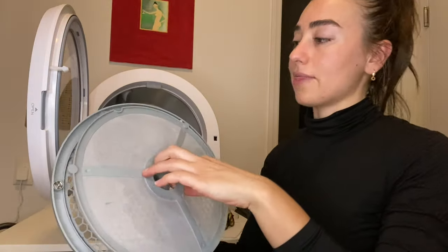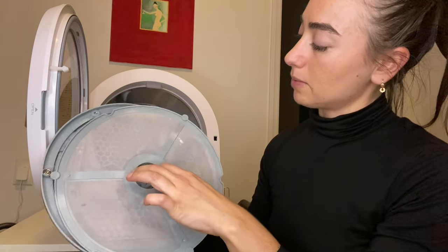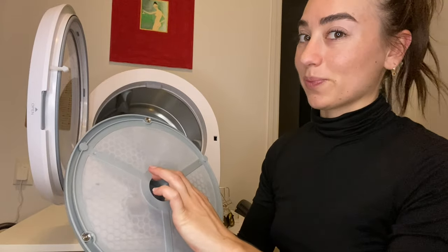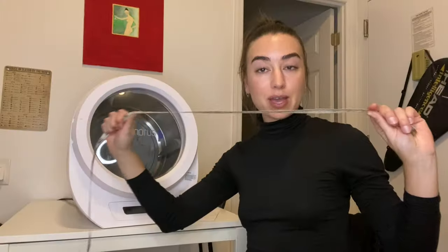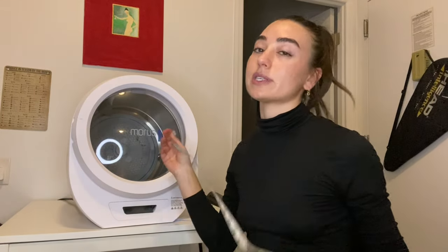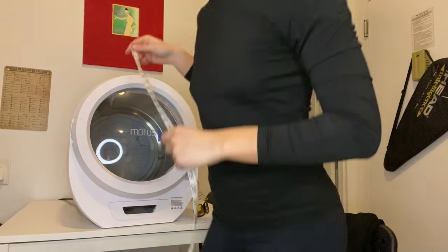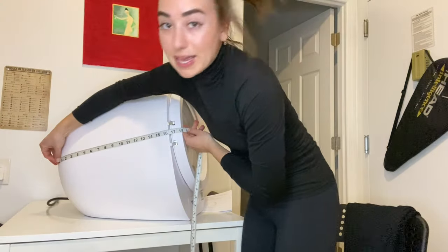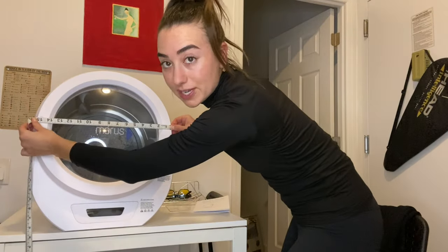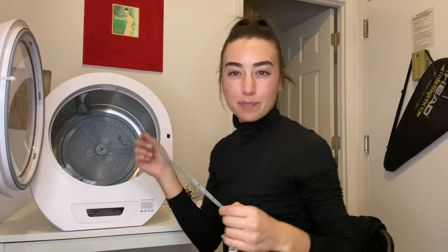So you obviously clean the lint off, and then it's a magnet so it just snaps right back in. I do have my handy dandy sewing tape, so I'm going to measure it for you guys so you can see if this will fit in your home somewhere on your countertop or something. The length is about 18 inches and the width is about 15 inches. The inside is about nine and a half by 13 inches.